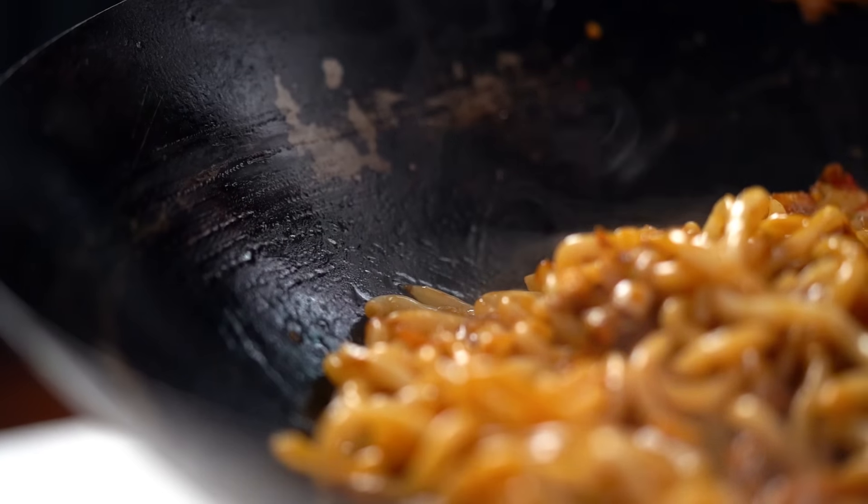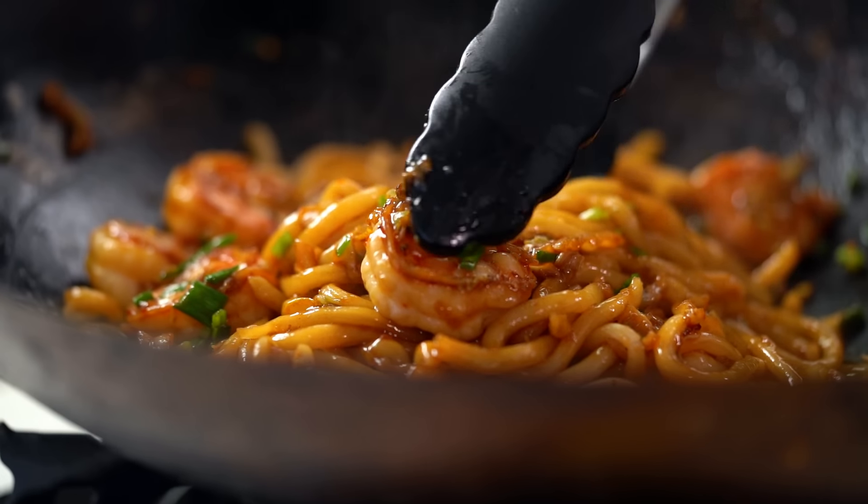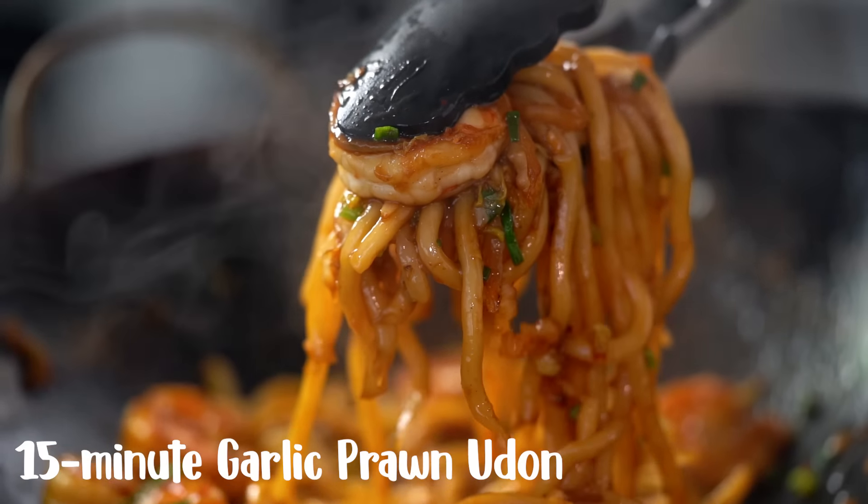These noodles sure do look amazing and they take only 15 minutes to make. My 15 minute garlic prawn noodles.